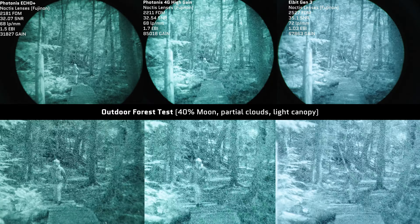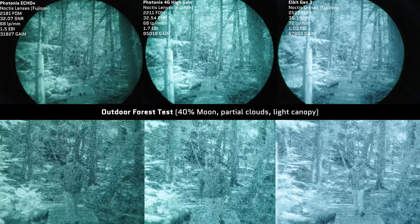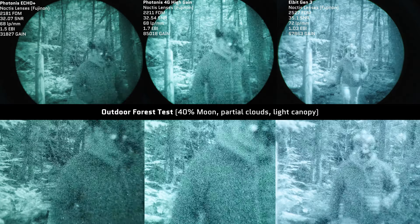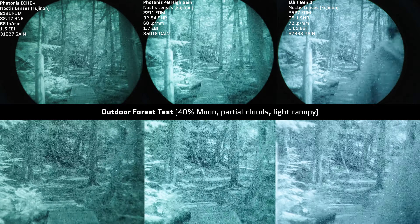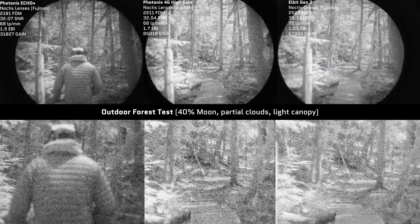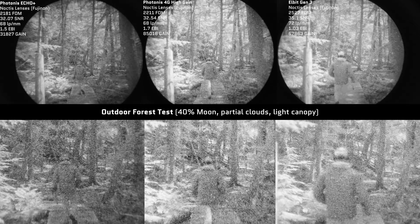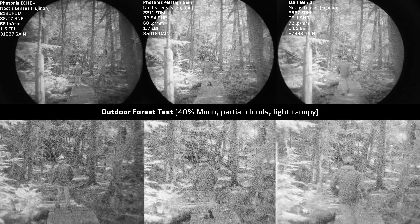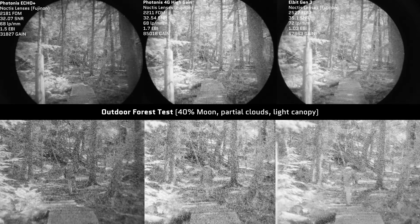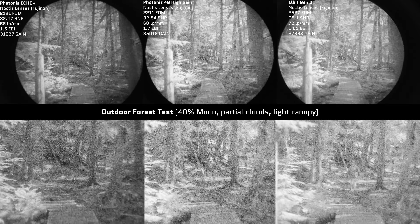The darker areas of the image — such as areas underneath the trees near the little footbridge and under the stairs — are illuminated very similarly between the Elbit tube and the 4G high gain tube. One thing the 4G high gain tube does have over the Elbit tube is a nicer contrast, where the image really pops more, because you have greater differentiation between the lightest and darkest parts of the image, allowing better detection range and distinction between objects with different light values.